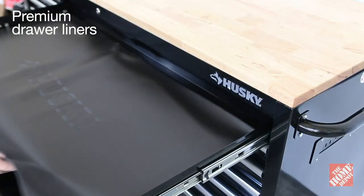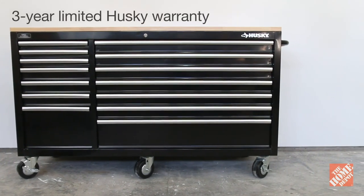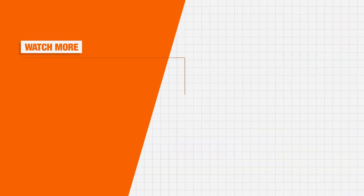Each of the drawers comes with a premium drawer liner. The warranty on this unit is three years backed by Husky. Alright guys I hope you enjoyed the video and the features of this workbench. Stay organized and see you guys next time.